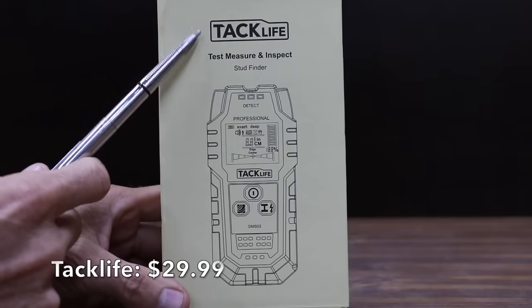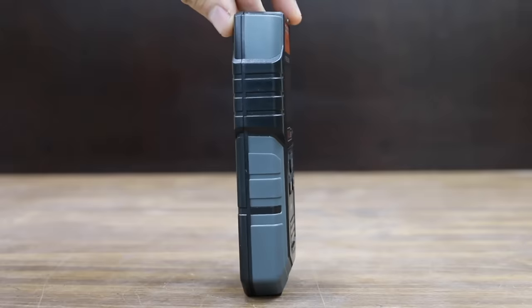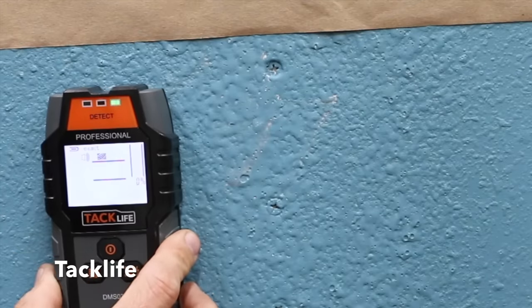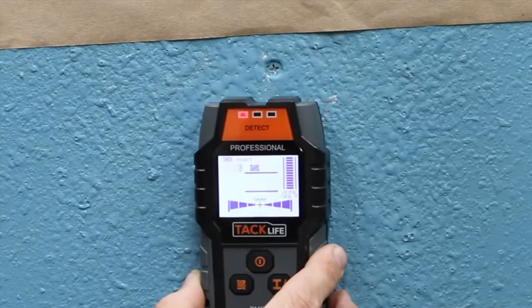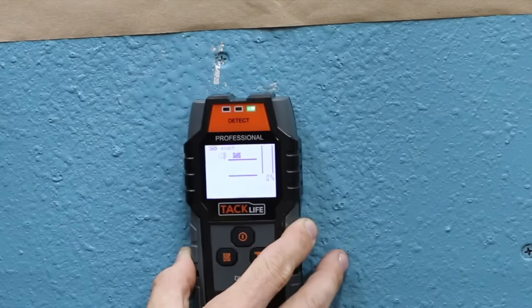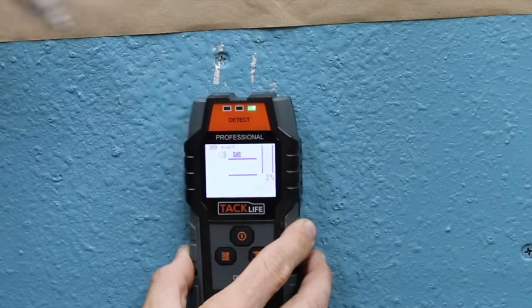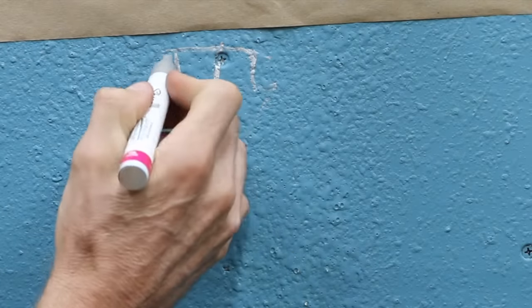At a price of $29.99 is the TacLife stud finder, made in China. Hold the tool straight up and down, position it on the surface to be scanned, and do not rotate the tool. Press the button briefly to enter wood stud detection mode — the wood symbol will flash on the screen. Do not move until the symbol stops flashing and the green light is on. Move the tool uniformly and slowly over the surface, and as the tool gets closer to the stud, the yellow indicator will light.